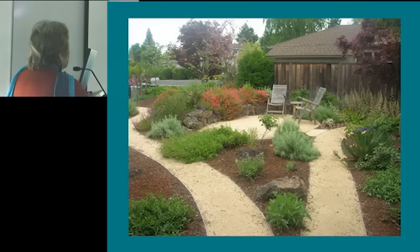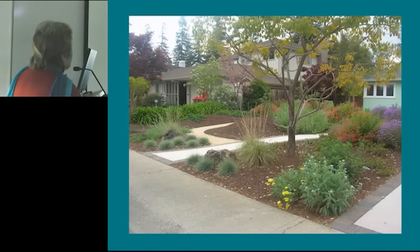This is Salvia Dara's Choice, which grew more vigorously than anticipated. I tried to avoid that as much as possible, but it didn't always work. This is another view of the mounds and the pathways. Over here I used a lot of Yankee Point because I was looking for a nice evergreen, wide-spreading ground cover that even when it's out of bloom, holds its foliage really well, so you still have a nice area of ground cover.